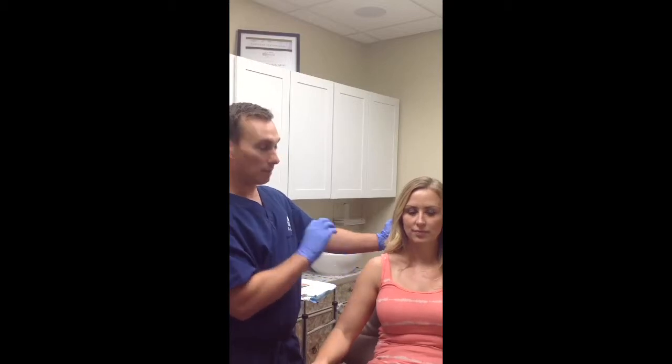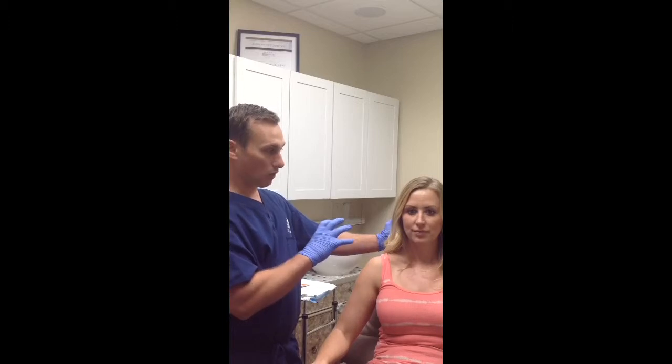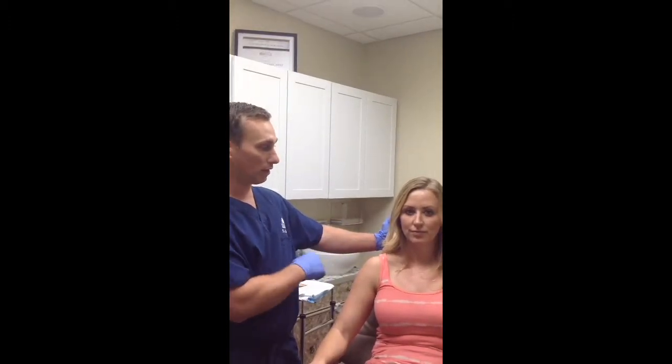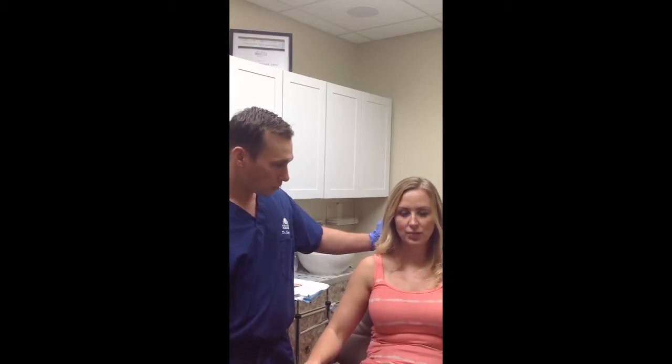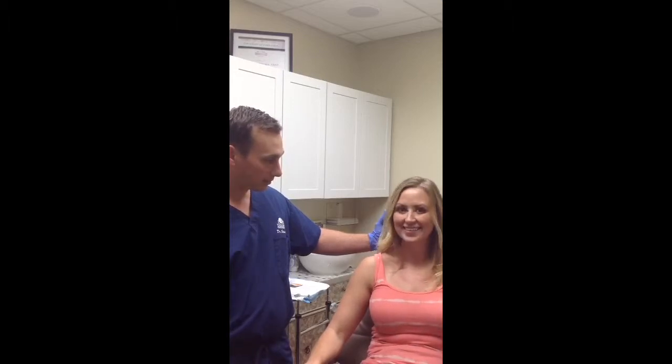Today, for Corinne, we're going to be talking about lip filler. She has a question about her lips, and we're going to be doing that today. So tell us what bothers you, or what you feel like is uneven about your lips. I do like my bottom lip, it's pretty full, but then the top kind of disappears, so I'd rather kind of even my lips out. More so when you smile? Yeah, definitely.